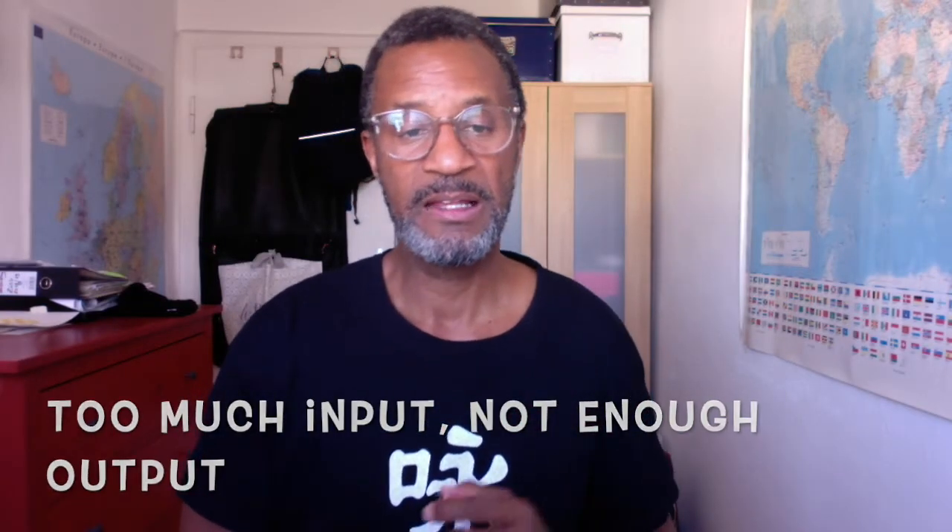Too much input and not enough output — this is a big issue, and we've actually been trained to do this in school. Think back to your foreign language class in junior high or high school: you learned vocabulary, grammar, pronunciation, and so on for maybe two or four years. But can you speak the language fluently? Can you at least ask directions, order a coffee, or understand what people are saying? My guess is no — because there was too much concentration on input and not enough time spent on output, which is actually speaking the language.